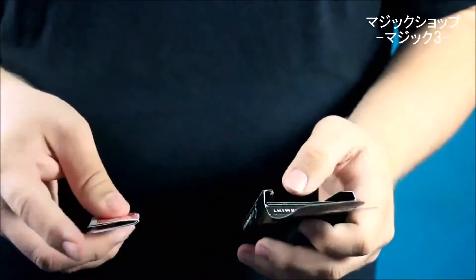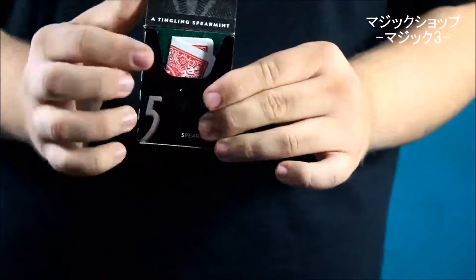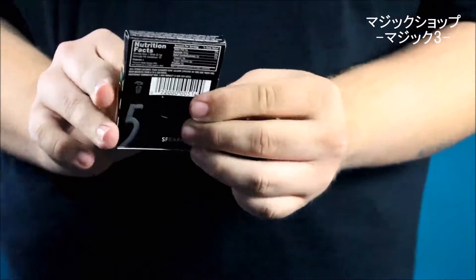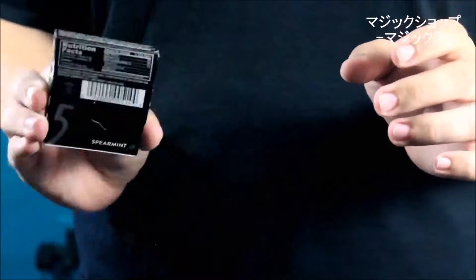Switch is more of a utility item — you can do countless things with it. You can do an open prediction, vanishes, appearances, and you can even do an illusion where the audience hears the card being shaken inside the pack of gum and they audibly hear it vanish from the pack and reappear in any location you would like. We'll see you next time. Bye.